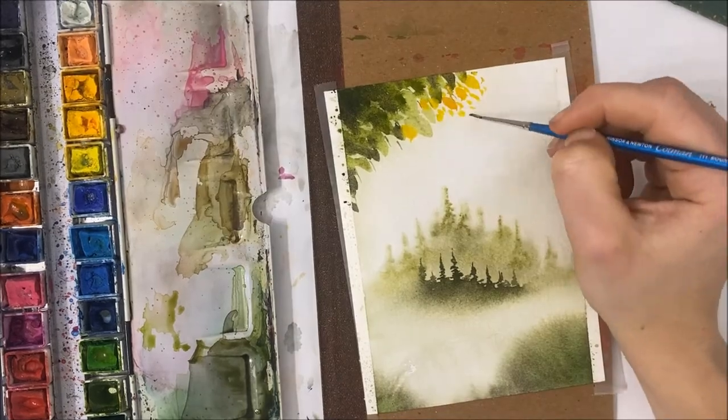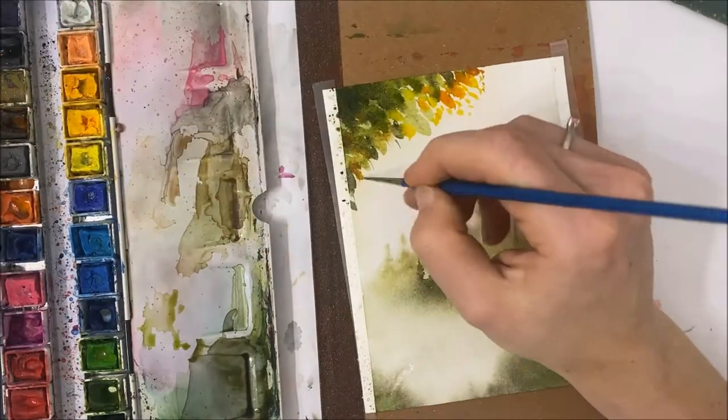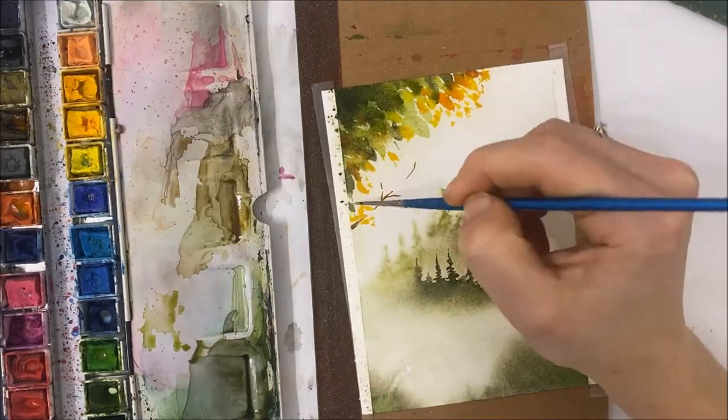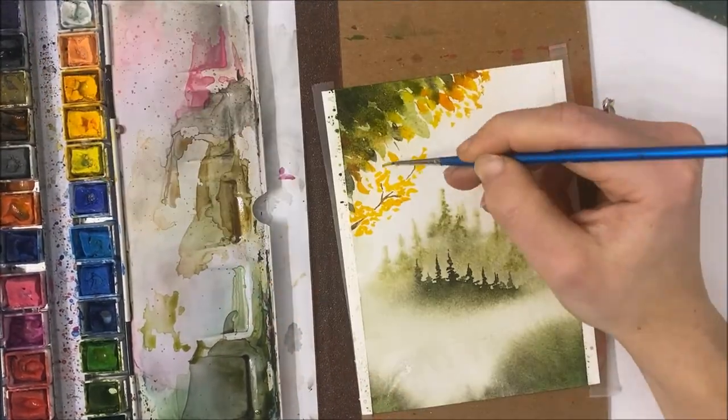For July, I had to paint nine paintings to cover two a week — every Sunday and Wednesday. And just thinking about how I used to struggle to just do one or two a week, I think I've really improved my process.